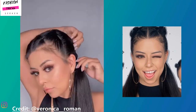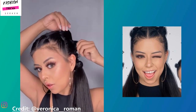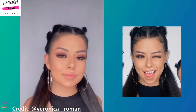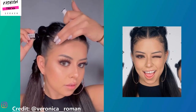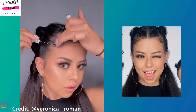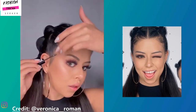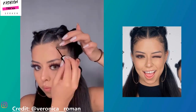Loving the hoop earrings and the soft brown makeup — very pretty. This is also an important part: making sure that you pull the hair just a tad to make it look a little fuller. Then she's going in with a small spoolie brush to slick back her edges.